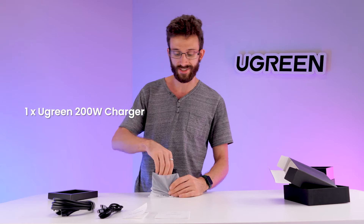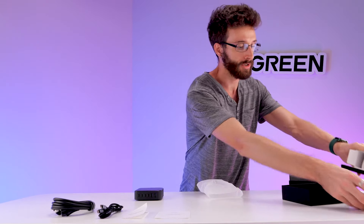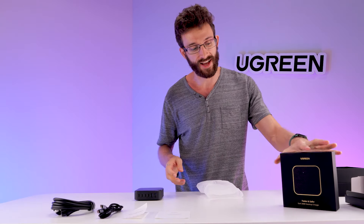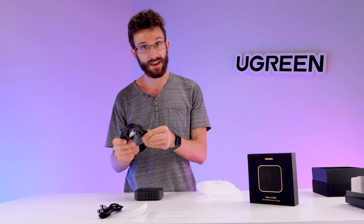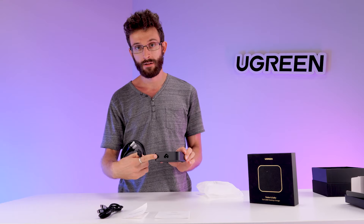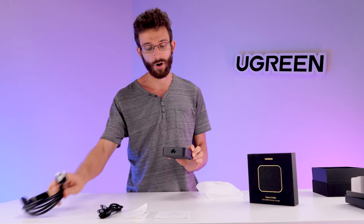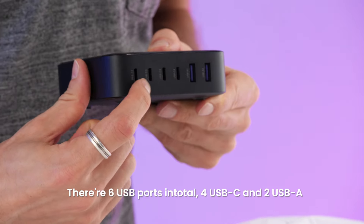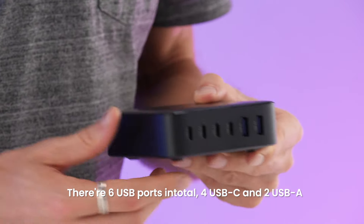The most interesting piece is the charger itself. This charger is a desktop charger, not a wall charger. That means that instead of plugging directly into the wall, it has a cable that plugs into the wall. This side plugs into the back of the charger and then the other side plugs into the wall. The front has six ports — four USB-C ports along the front and then at the end there are two USB-A ports.